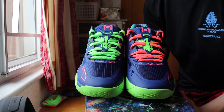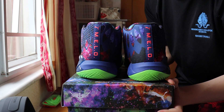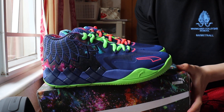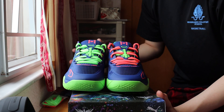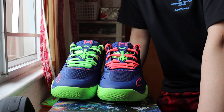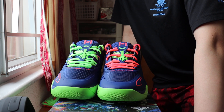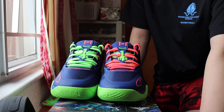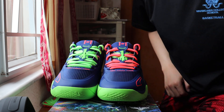Last, let's do a quick 360 look at the shoes — front, side, back, other side. Hope you guys like it. Leave a like, comment, and follow. More videos coming with the Rick and Morty colorway, probably some Yeezys, and other shoes coming out soon.